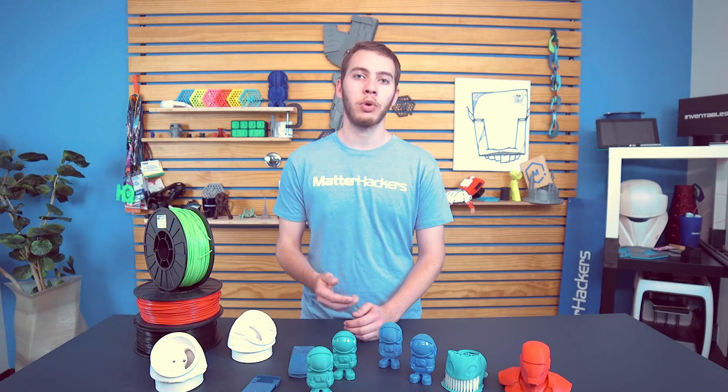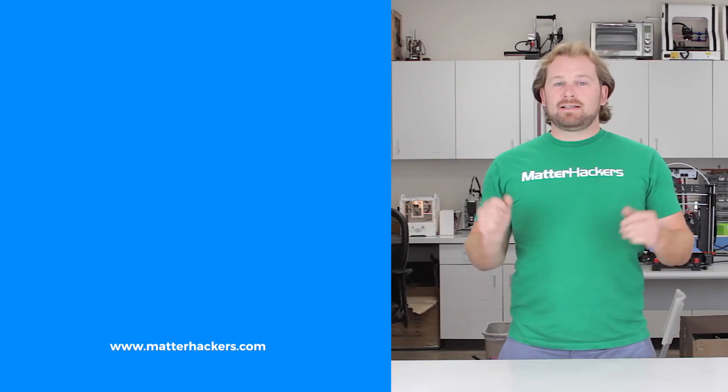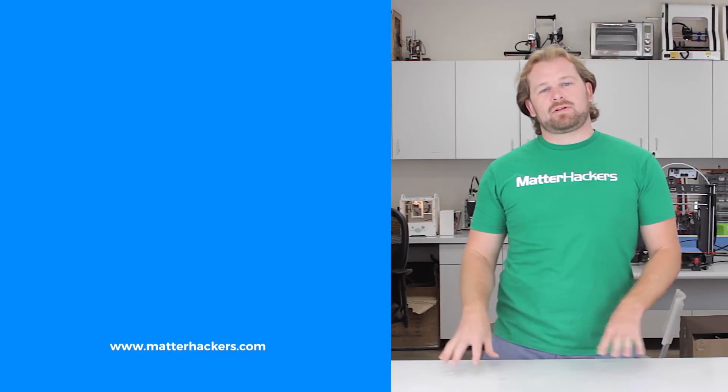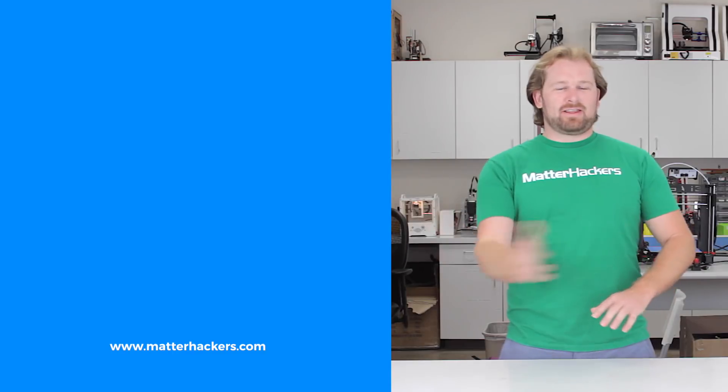And that's it. It's a lot of information to process, but altogether you should have something to work from in order to start printing ABS successfully. I'm Alec from MatterHackers — thanks for watching. If you liked that, subscribe to our channel to keep up to date with all the latest videos, and go to MatterHackers.com to shop for everything 3D printing.